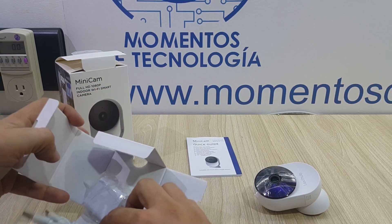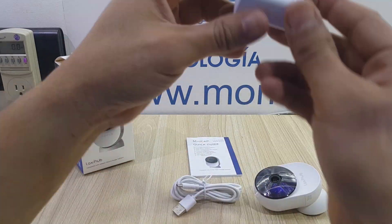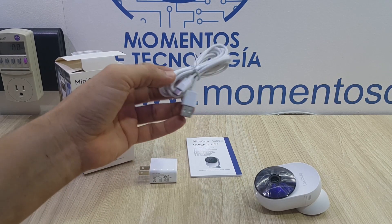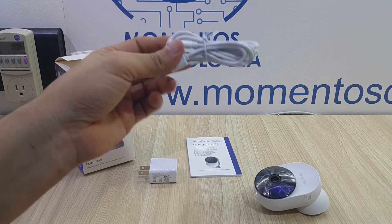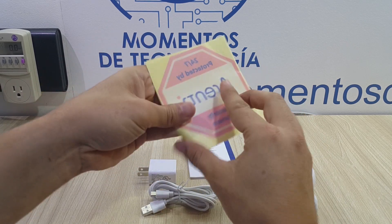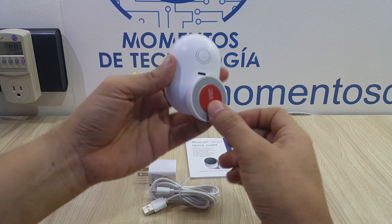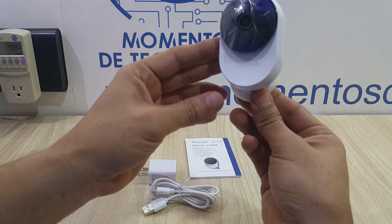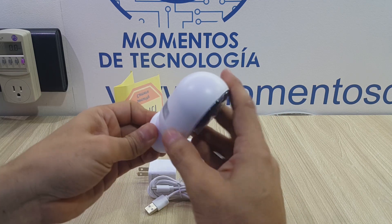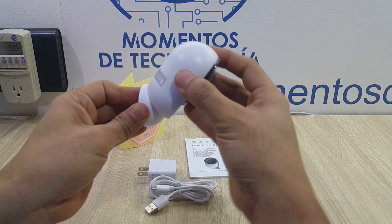Besides the camera, it includes the USB cable, the power adapters you can see right here, which is a 5W power supply. About this cable, you're going to run short, so you might want to get a good quality USB extension cable. As usual, you also get the RNT window stickers for camera-protected premises. You'll also get a circular double-sided 3M tape that provides support for the magnetic base, which is attached to the back of the camera and makes it very easy to point to the exact place the camera should be covering.